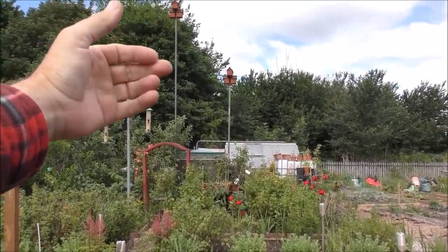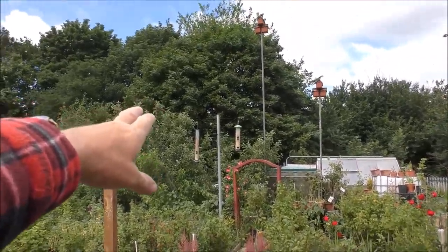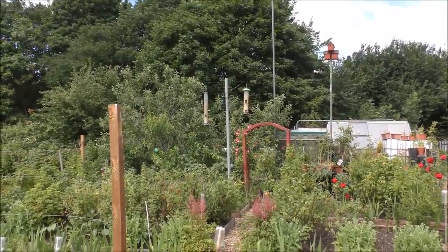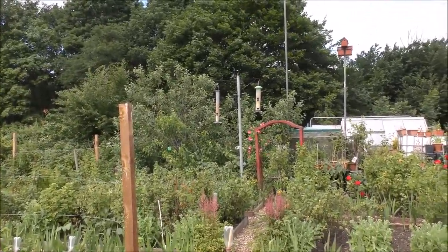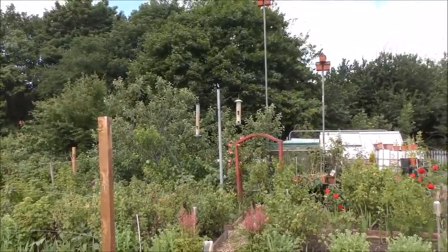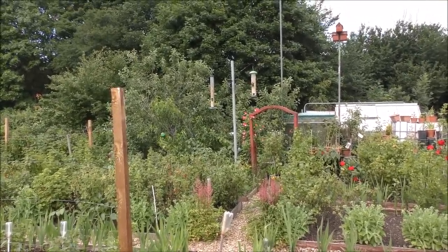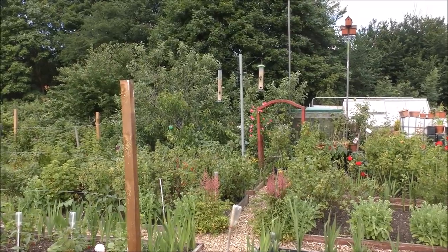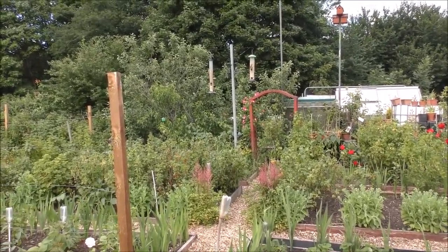It's absolutely blowing a gale today — winds about 40 miles an hour so far on the allotment, blowing from the west. The trees are stopping the worst of it. I spotted a little goldcap on the feeders there — I need to put some seed balls in the feeders. There are seeds there but no seed balls. The wind's picking up, getting stronger and stronger, battering everything down to make sure nothing gets blown away. So let's get back to what we were doing.